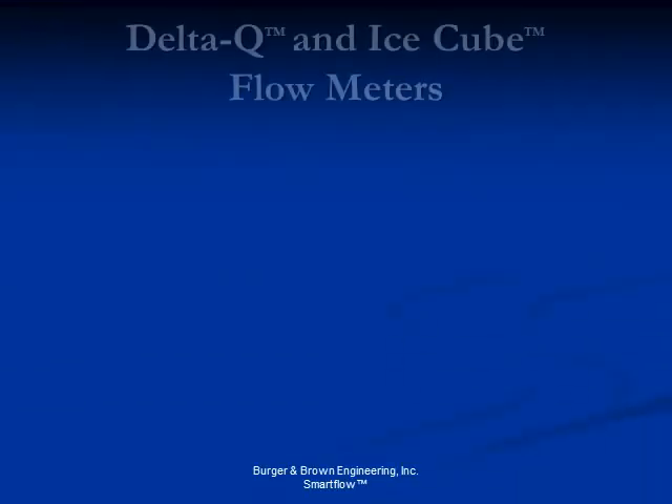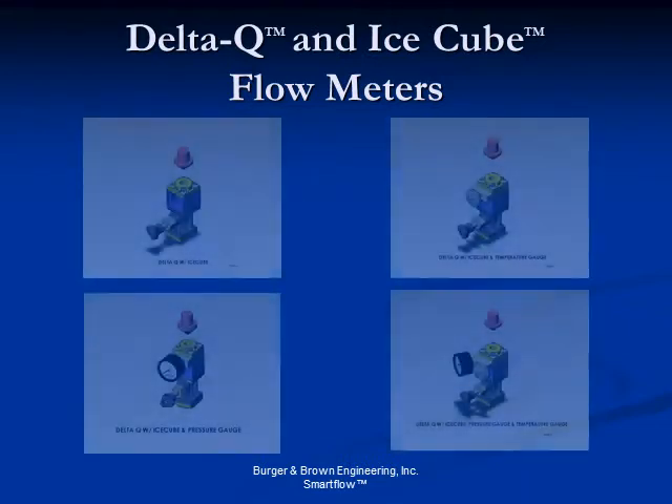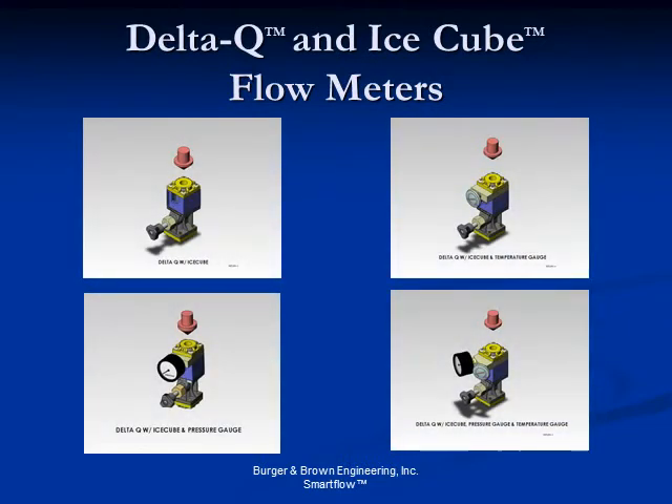Attach our venerable IceCube flow meter to the Delta Q platform to control and monitor flow. Add a temperature gauge and/or a pressure gauge, and you can monitor all of the basic indicators of your cooling circuits. Manually recording these basic indicators in your setup sheet will help you produce a repeatable process each time you run a given mold.